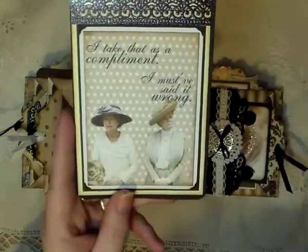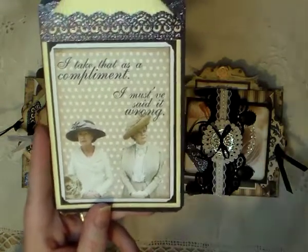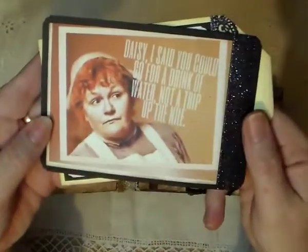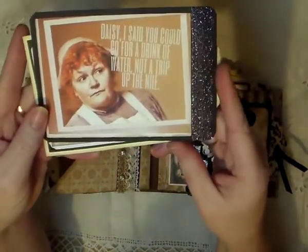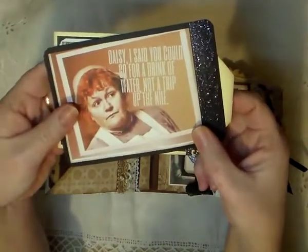It says, 'I take that as a compliment,' and she said, 'I must have said it wrong.' I can just hear them now — they're funny. And this one, of course, we all love the cook. And she says, 'Daisy, I said you could go for a drink of water, not a trip up the Nile.' I can just hear her saying that too. It's a great show.